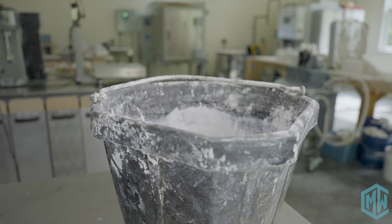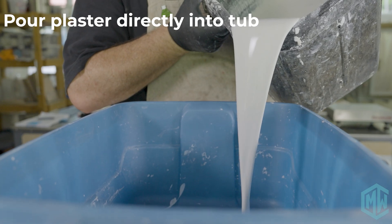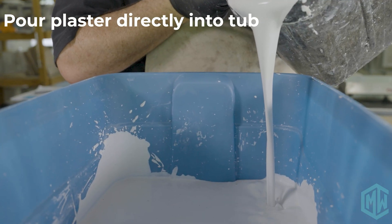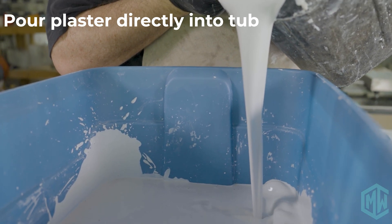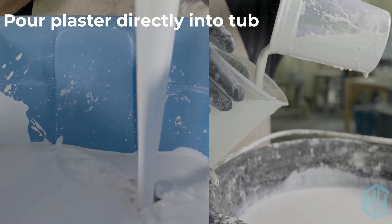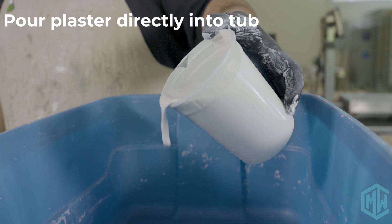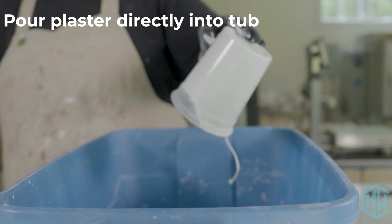Now it's time to pour our plaster. If you feel strong enough, you can just take the bucket and pour. Pour more slowly, avoiding any splashing or cavitation that will create air bubbles, and just allow the plaster to fill up the tub pretty evenly. If you don't feel strong enough to lift that much material, you can use your quart containers and do it load by load. Try to get it in there as fast as possible — you probably have about five minutes to pour before it starts to get thick.